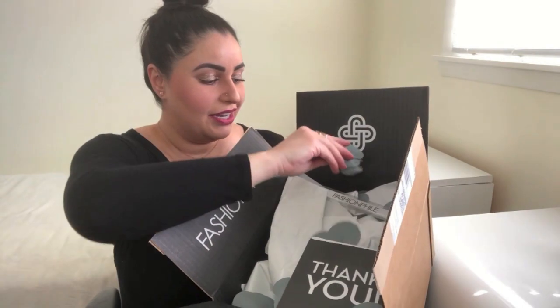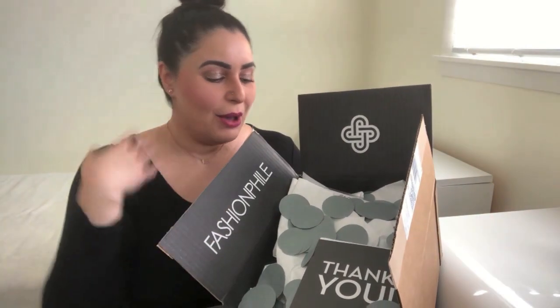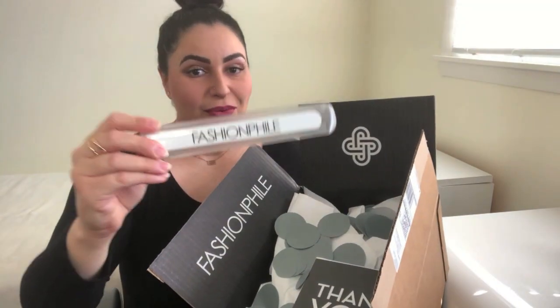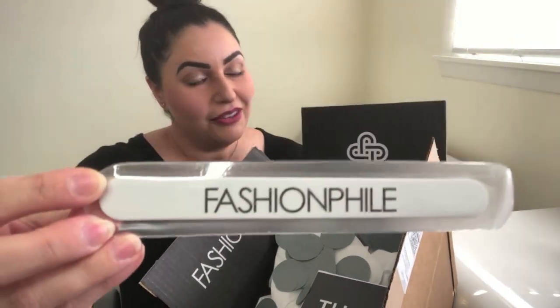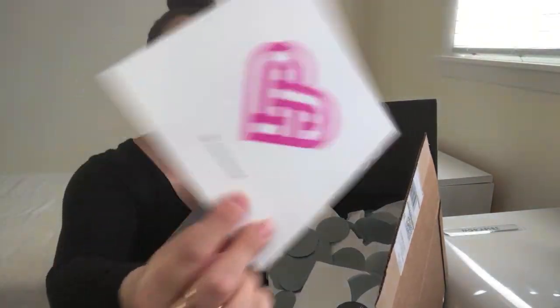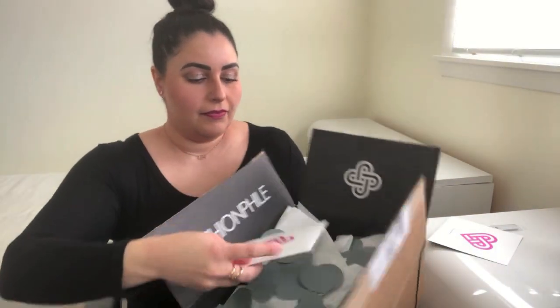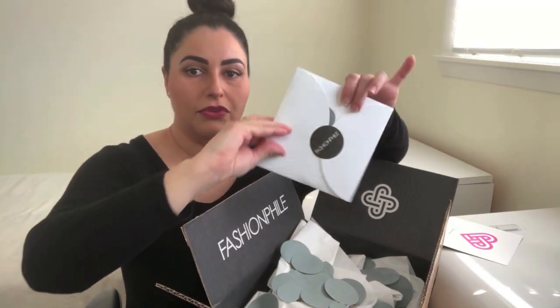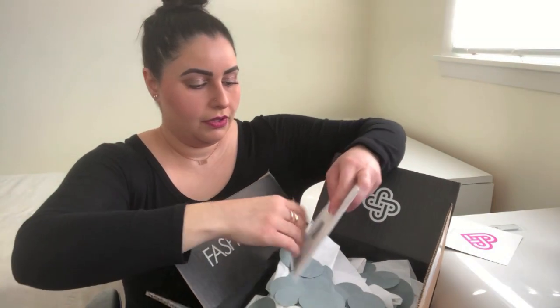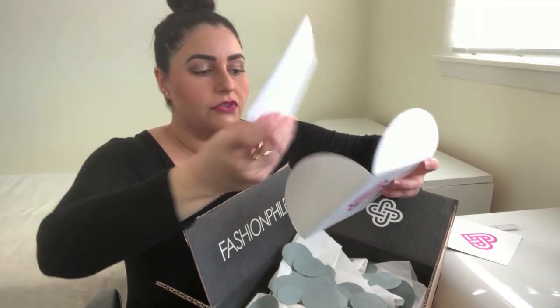I found a bunch of confetti in here, which I knew about from watching other videos online, so I kind of had an idea of what to expect from Fashion File — but this is my first time experiencing it for myself, so I'm really excited. They are very clever with their marketing. They included a Fashion File nail file, which I'm sure will get a lot of views. They also provided a thank you card with their logo on the back, and then a card with the details of my order.